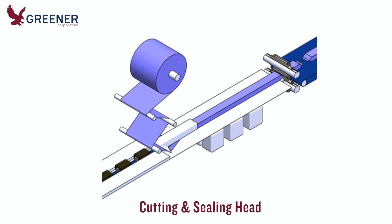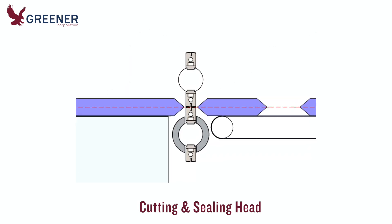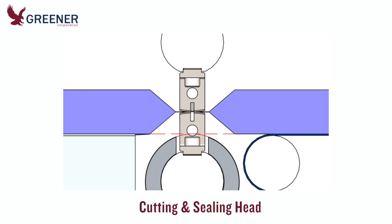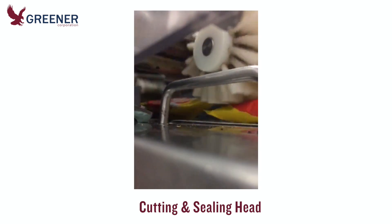As packages move from the infeed deck plate through the cutting and sealing head and along the discharge belt, ensure they maintain speed and remain on the same horizontal plane. This requires vertical alignment of the cutting and sealing head, correctly sized product carriers on the lower shaft to support the package, and accurate adjustment of dwell settings and discharge guides such as brushes, belts, and rollers.